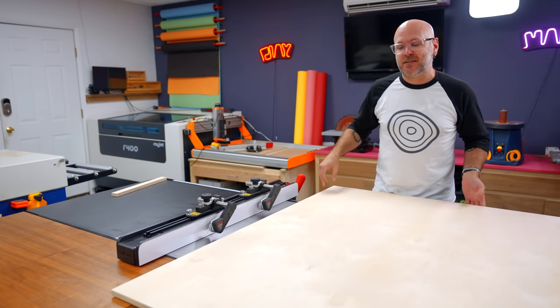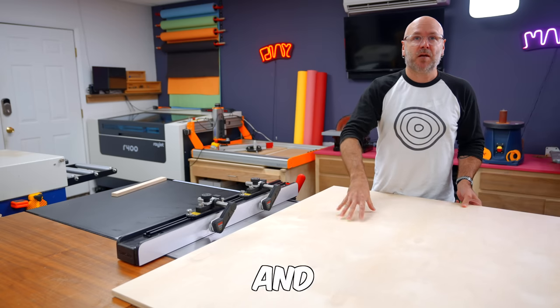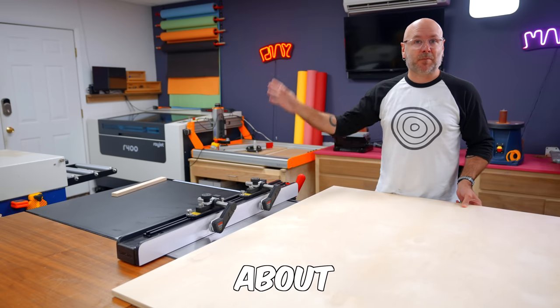Everything is going to be made out of five-eighths inch birch plywood, except the drawers, which are going to be made out of half-inch birch plywood. We'll talk about the drawers when it's time to talk about the drawers.